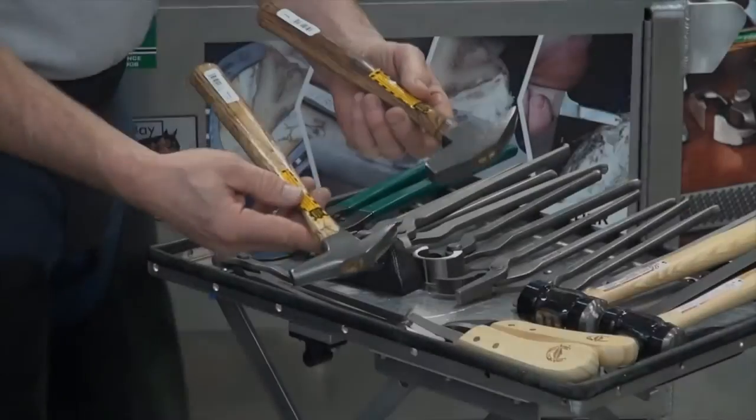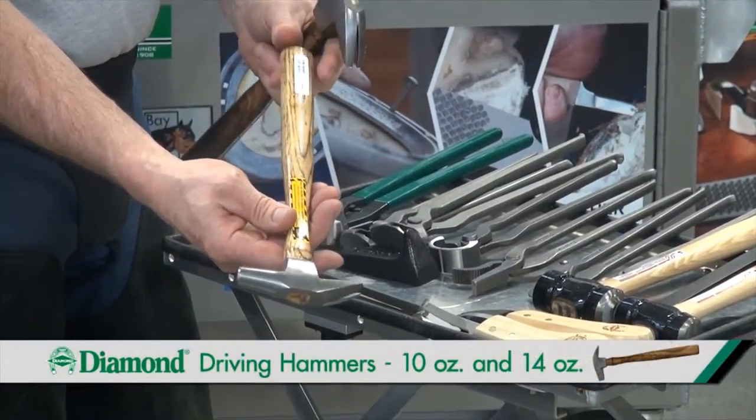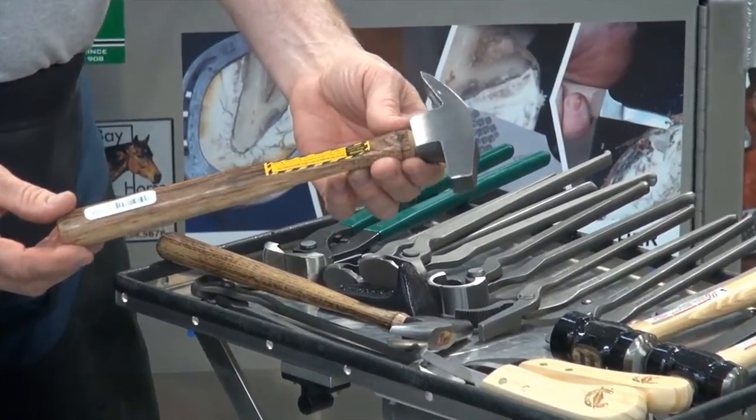There are two hammers available: a 10-ounce and a 14-ounce. The 10-ounce is for your smaller, average draft saddle horses. And a 14-ounce if you're going to do heavier horses — say, draft horses.